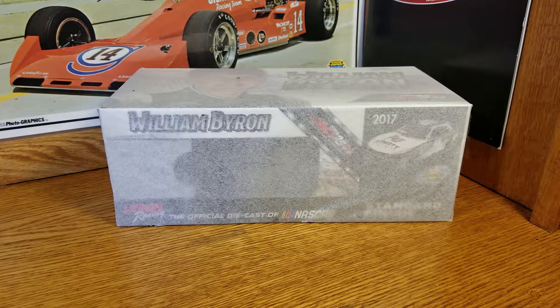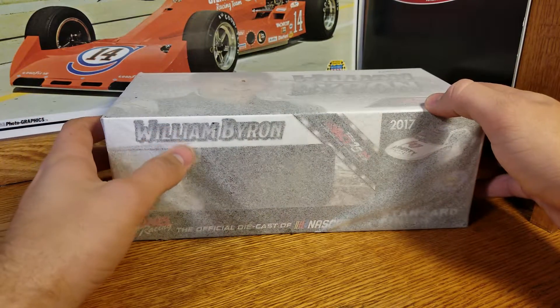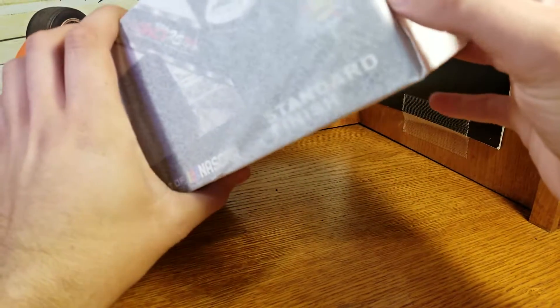If you've never heard of them or looked them up, look them up — they do a great job. They've got the Facebook group and everything. They do very nice things for their customers and have a nice little community. Anyway, this is William Byron's Rookie of the Year Galaxy and we're going to open this sucker up.